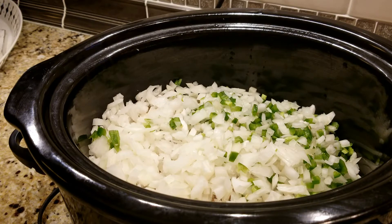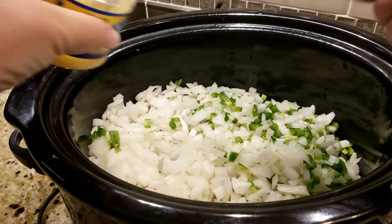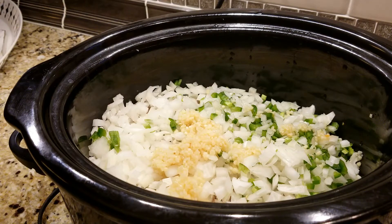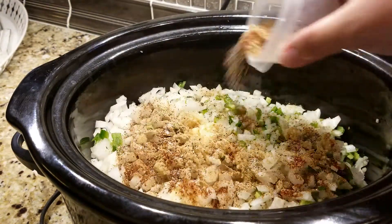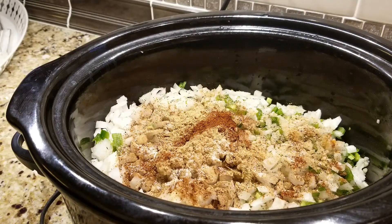It calls for two tablespoons of minced garlic and I go a little bit big on that because we like garlic. For seasonings: two teaspoons of cumin, one teaspoon chili powder, one teaspoon black pepper, and about a teaspoon and a half of salt right now — we'll add a little more salt later. Dump those in and then it calls for twelve cups of water.